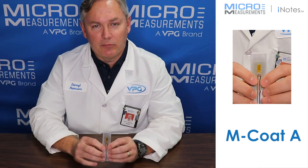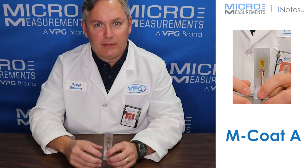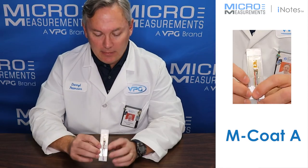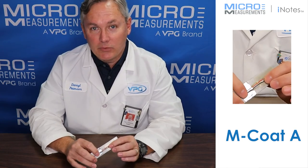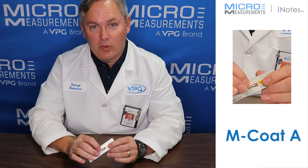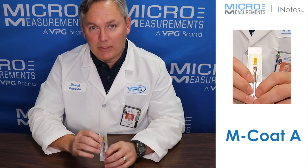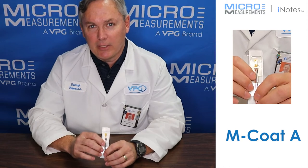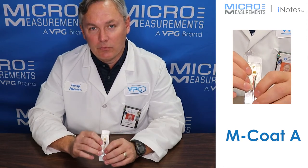Some applications where maybe you've got a dynamic or a vibratory type measurement in a laboratory setting, you might consider using MCoad A. It's our most common environmental coating for strain gauges, really intended to be used in the laboratory, not so much out in the field, because moisture given enough time will go through the MCoad A.